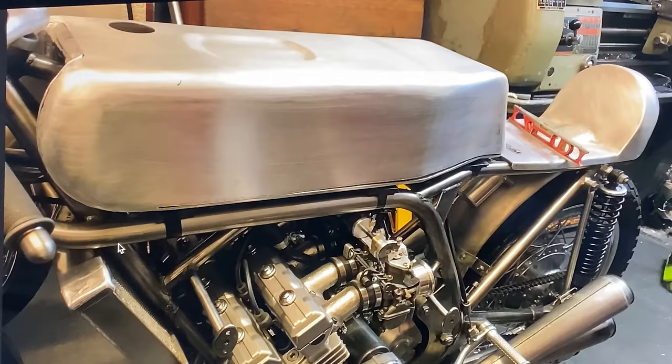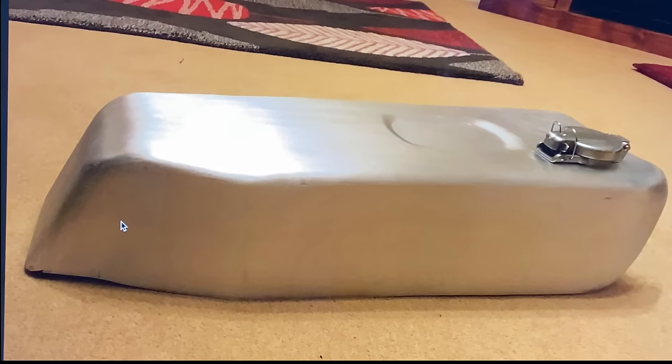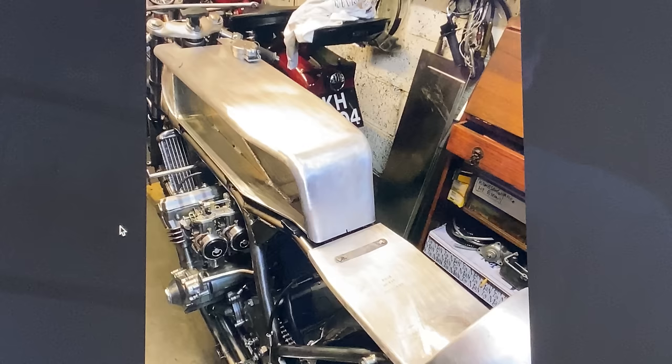I do one last check to make sure the top part of the tank fits the bottom part perfectly, and then trim any parts I need to before welding the two parts together. Here's the finished tank ready for trial fitting onto the bike — and it fits just perfect. I'm really pleased with that, so now it's all ready for paint.